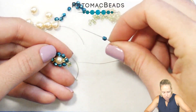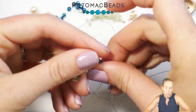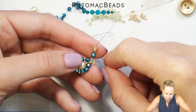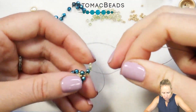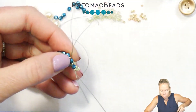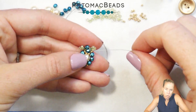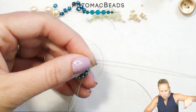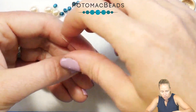Pick up another 3mm bead. Again, 1 darker 11 and 3 lighter 11s. Go back through that first darker 11 starting at the bead and going towards the seed beads — that's going to pull this into our next petal. Then sew back into that first 3mm bead that our thread was coming out of. That creates a little leaf and the link to link the two together. From here go through the first 11-0 in that darker green color, up through that second 3mm bead.